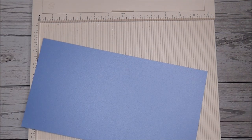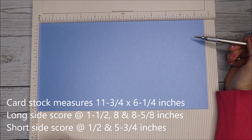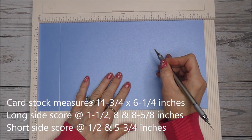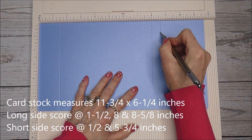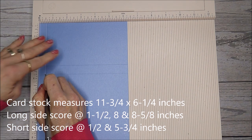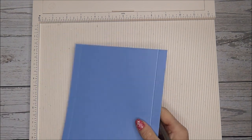For your second piece — it's quite a skinny piece — this one measures eleven and three quarters by six and a quarter. Starting on the long side, score at one and a half inches, then at eight and at eight and five eighths. On the short side, score at half an inch and at five and three quarters. That's that done.